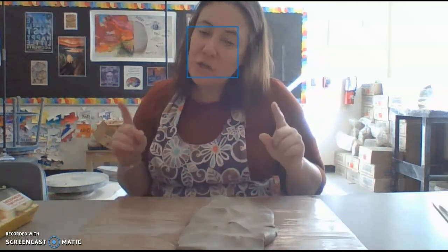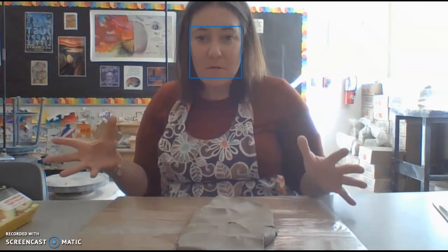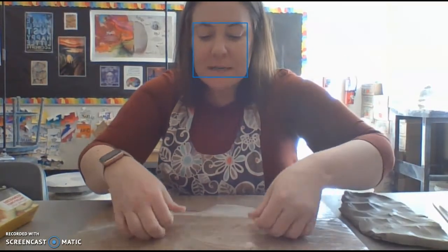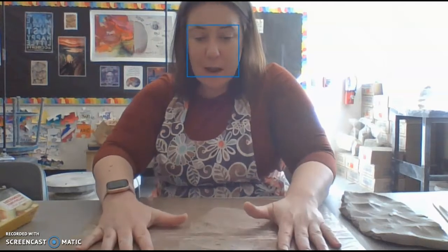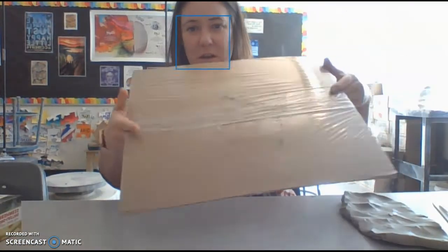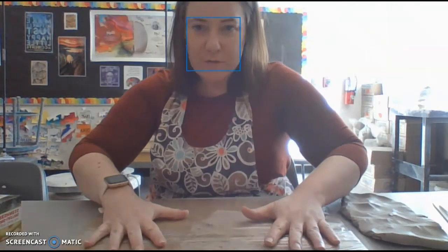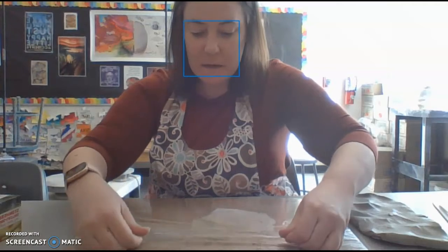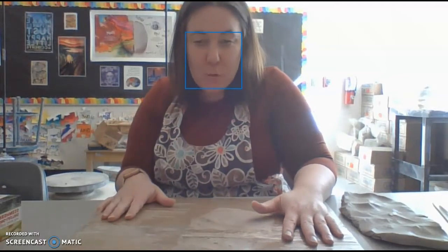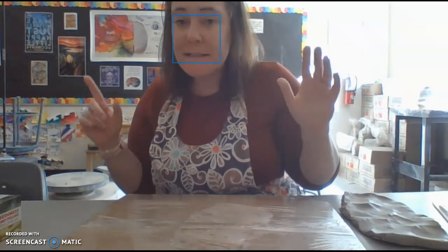I'm only going to be using tools that you would have at home - everything I show you are things you can grab from your kitchen. Hopefully we don't irritate any parents! The first thing I did was prepare a surface: I took a piece of cardboard and covered it in saran wrap, taped on the back. If you don't want the saran wrap, just cardboard is fine too.